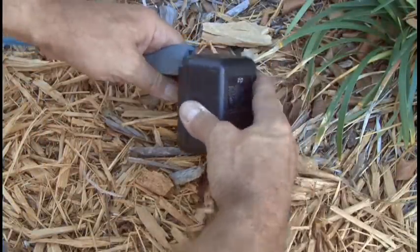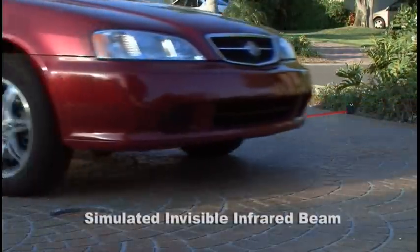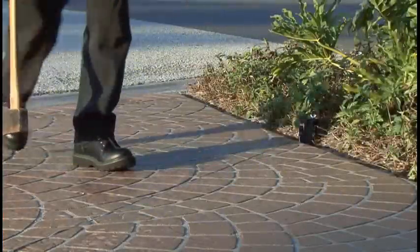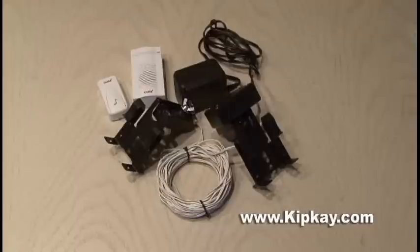The last step is to plug in the AC adapter and give it a test. Whenever the infrared beam is broken, it alerts me with a chime. Not only does this work at night, but it'll work with any intruder who wants to come on your property. And these door sensors can also be used indoors as well. That's how to make your very own infrared intruder alert system.